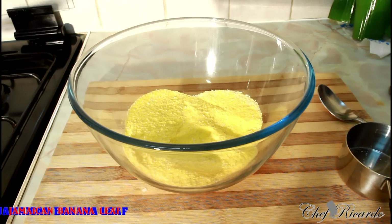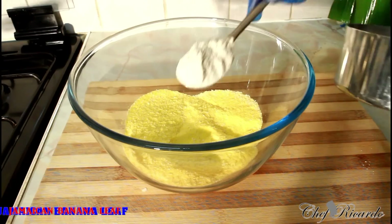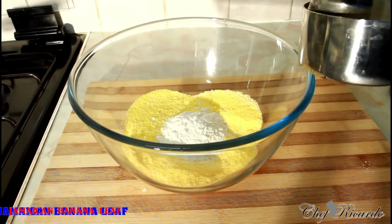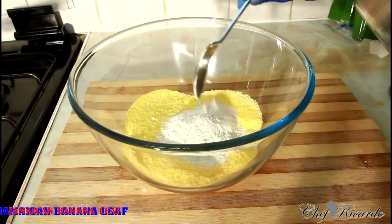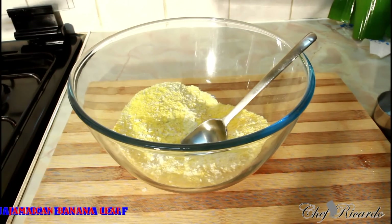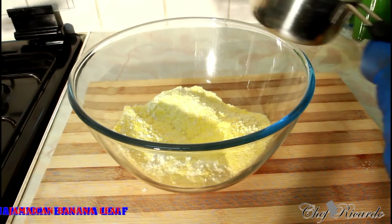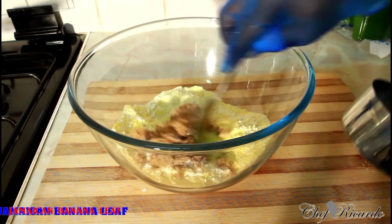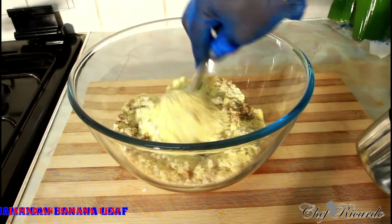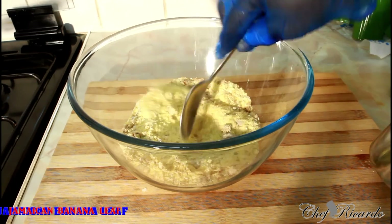Next we're going to put some plain flour inside of it — the same amount, four tablespoons of plain flour. The plain flour is to add body to it so it doesn't fall apart. Then we're going to use some sugar. You can use your favourite — some people use granulated sugar — but I'm going to use brown sugar, which is really good for you and even healthier. I'm putting in half a cup of brown sugar. Give it a little mix. I'm using soft brown sugar, which is even better.